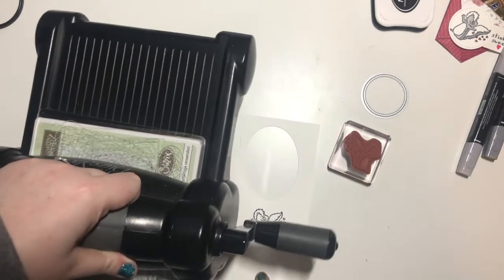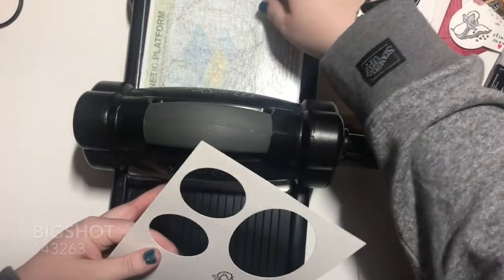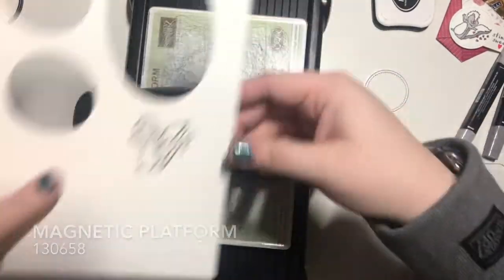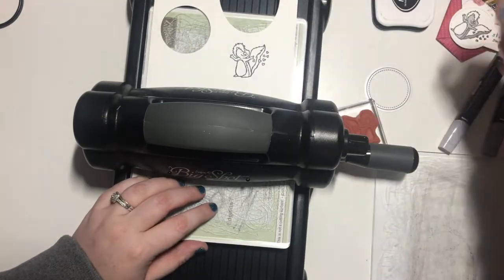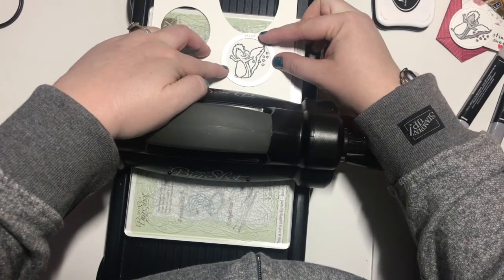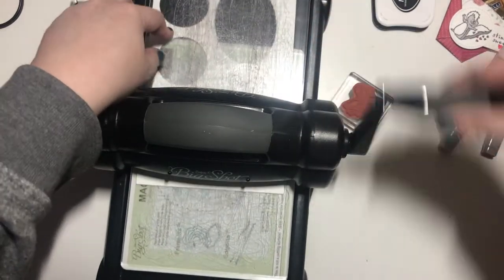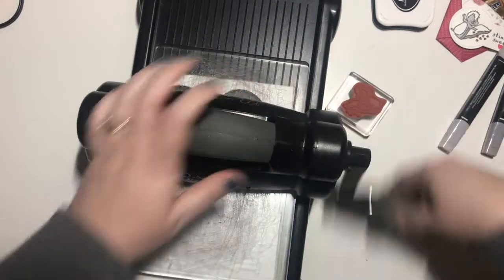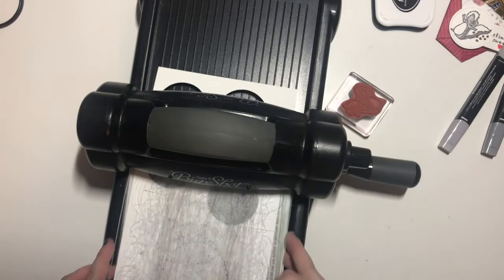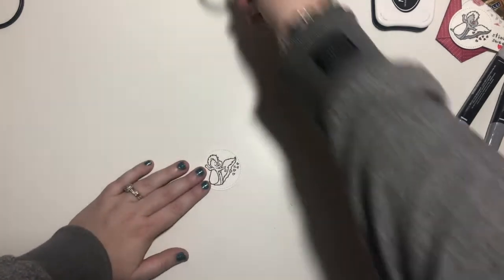Let's bring in the Big Shot. I have a magnetic platform, a clear base. We're gonna put our paper here and line the circle like so, then add another clear cutting pad and run this through. And that's all we need the Big Shot for. We can pop him out — how cute is that?